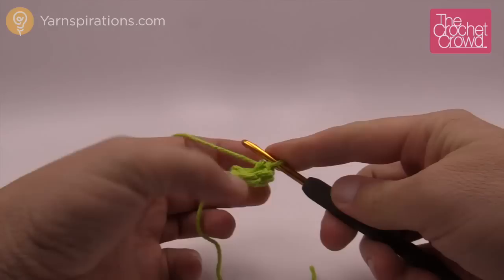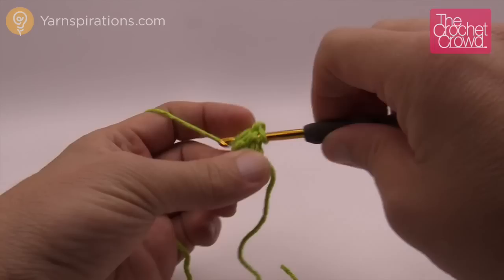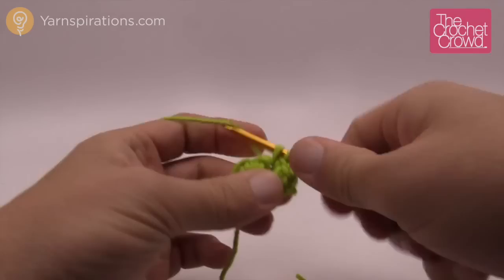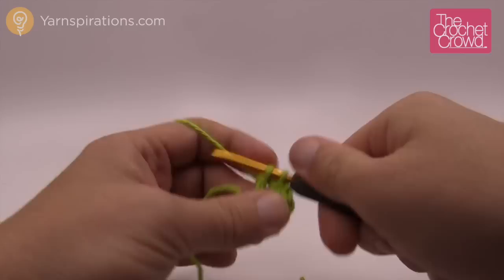Now turn the project around and we're going to start working in the other direction. To begin row number two, chain one. Starting with the first stitch directly underneath, put two single crochets into that one and into every one of the five that are there. So two single crochets into each one of the stitches going across. This went from five stitches and by the time you finish it's going to turn into ten. Come into the last one getting your two in there, and that's row number two.